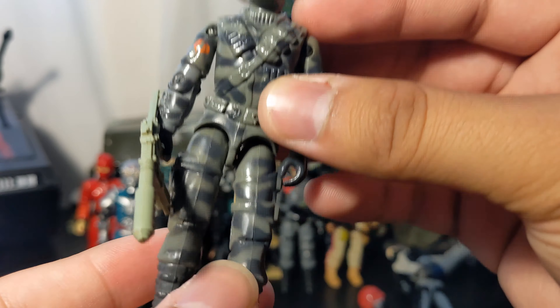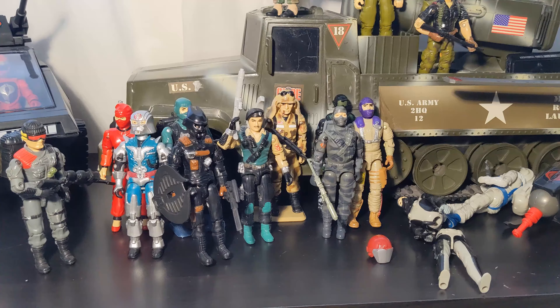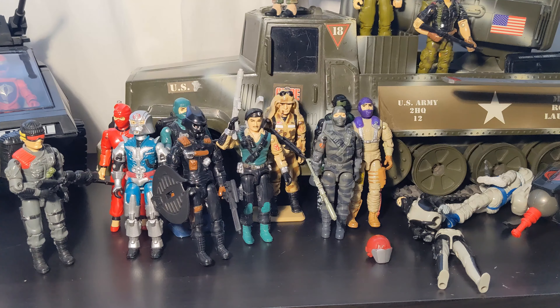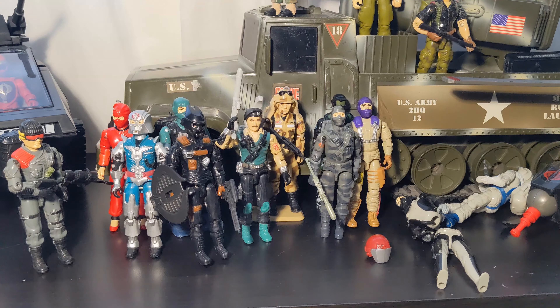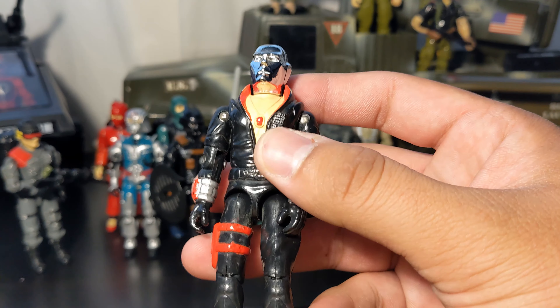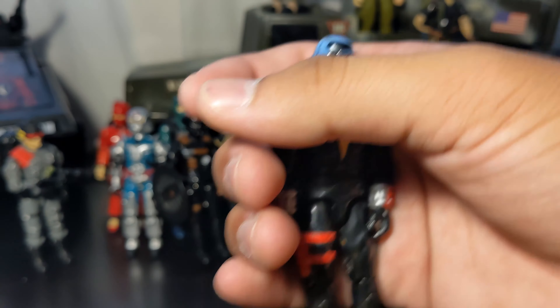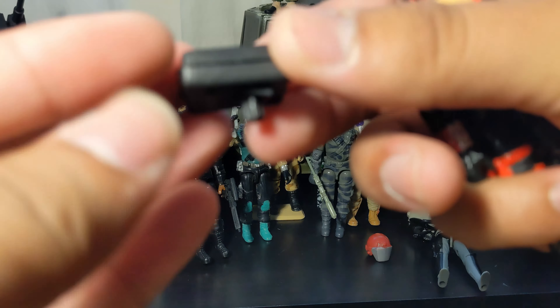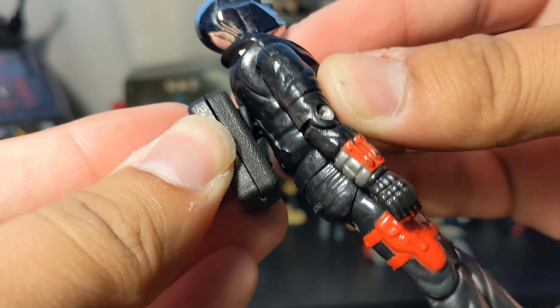I was pretty sure there was a fourth figure from him, so I paused to check. It had slipped out and I was panicking — I thought I'd accidentally thrown it away. But here it is: the last figure is Destro with that nice chrome and a nice necklace. Not a lot of paint rubbing going on — he is in great shape. He also comes with his briefcase, which is still intact. It clips into his back as well.